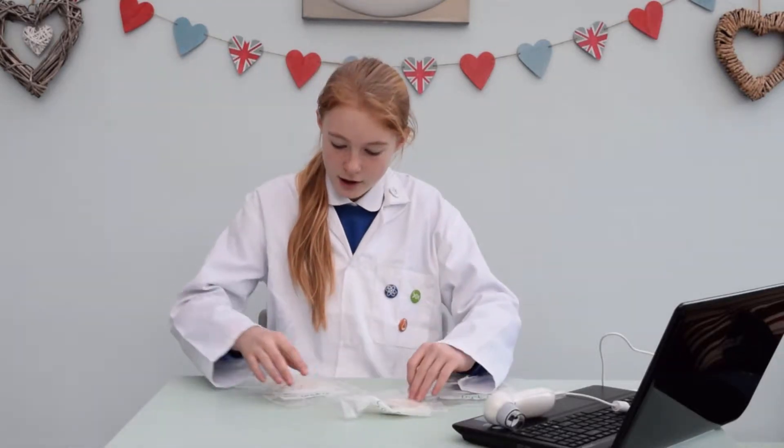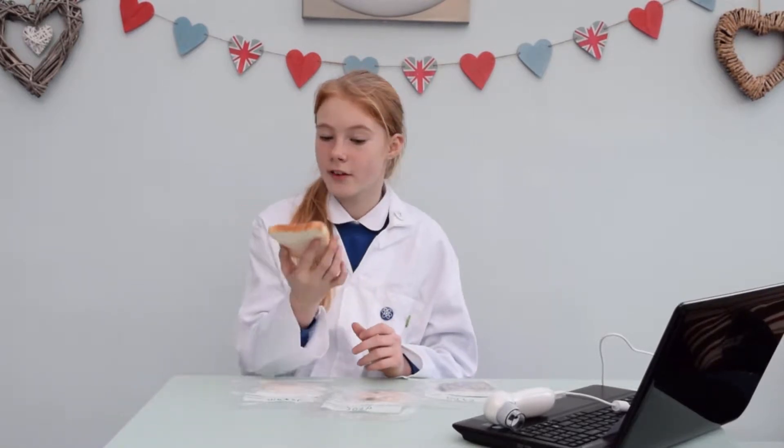I kept a normal slice of bread to compare to my samples. It doesn't look like there's any mould on it at all, just a bit stale. I guess it's the wet paper towel — it must have sped up the pace of the mould.